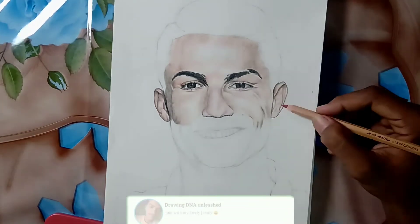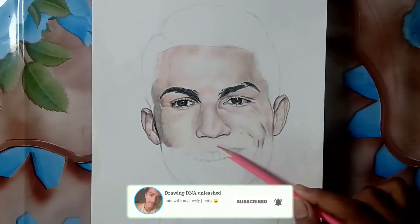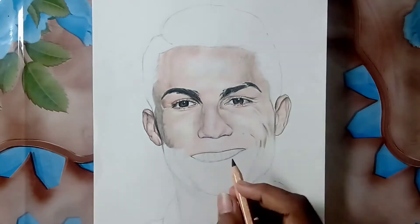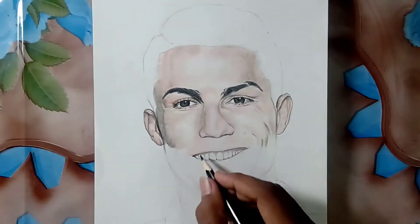I had spent more than 20 hours on this drawing. I drew the outline for nearly 3 hours, then I started shading two days ago, and now I am completing it. Of course I am not drawing the whole day.